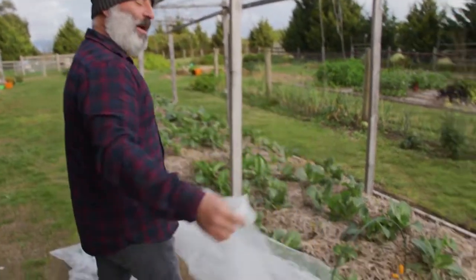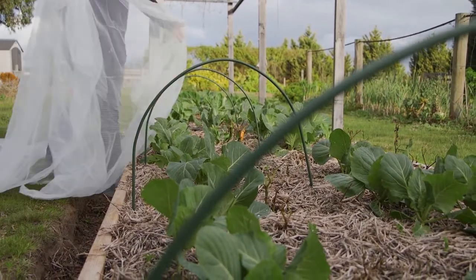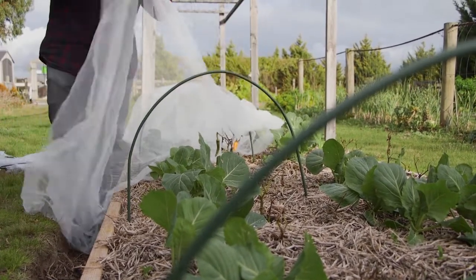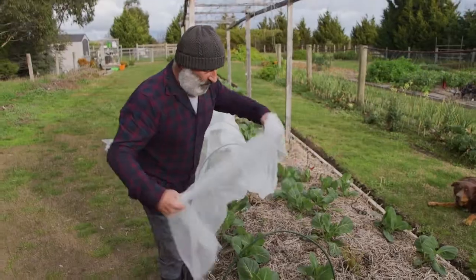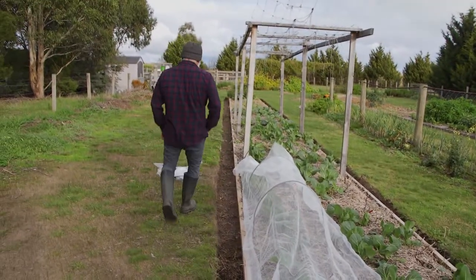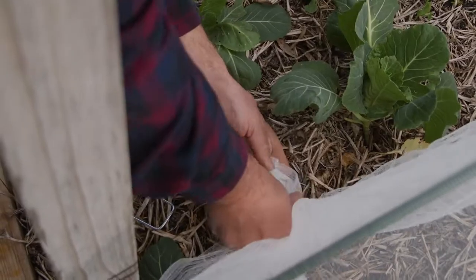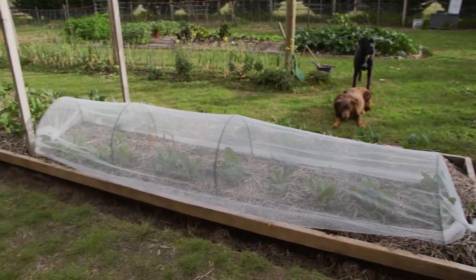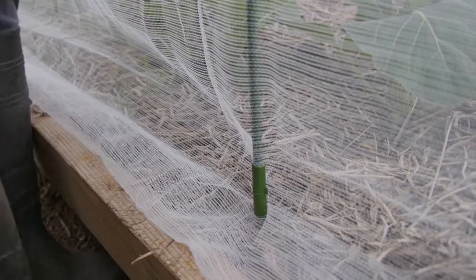It stops small insects like butterflies and white flies and all the other types of insects that attack your plants. That's a great unit and it's great in summertime too — it reduces the sunburn caused on the plants. This is what I'm going to use to protect my plants from the caterpillar since I've picked them all out. I don't want to spray anything on these plants even if it's organic. We simply drape the insect netting over like that and peg it down — one on either side.